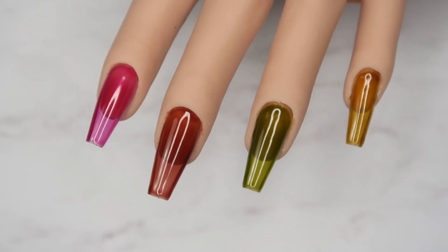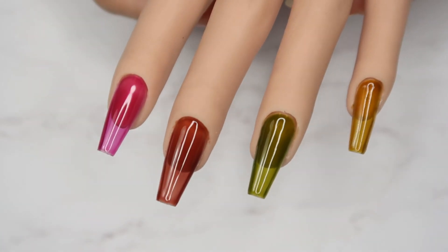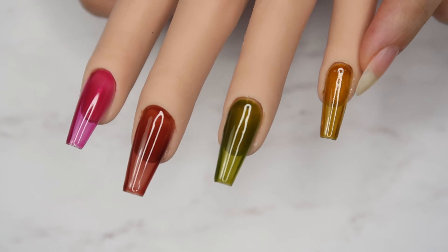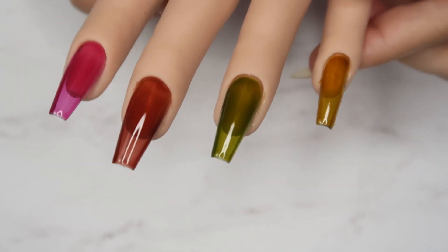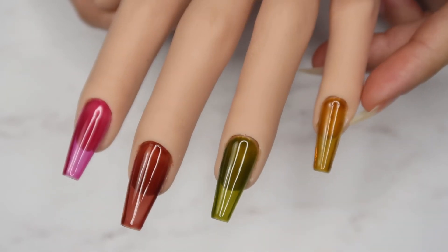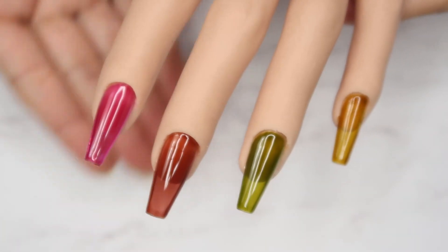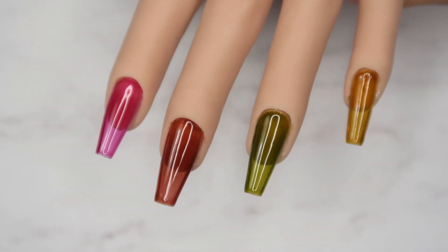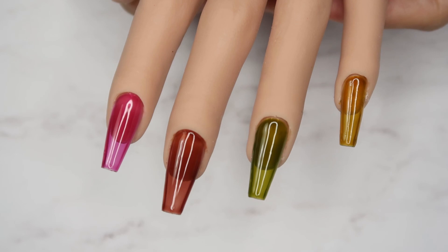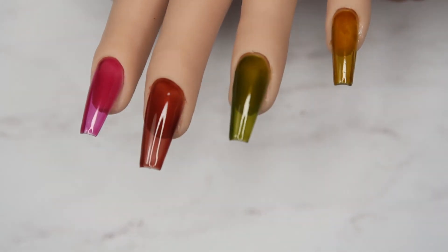These are the final swatches, guys, and look at the colors — they are so glass-looking and so pretty! This one is so pretty, though my little pinky got a little booboo — the silicone came off — but it's showing that as well so you can imagine how glassy they look. They are totally screaming fall. Such pretty colors — I am loving these glass gels from the Yeah Baby collection.